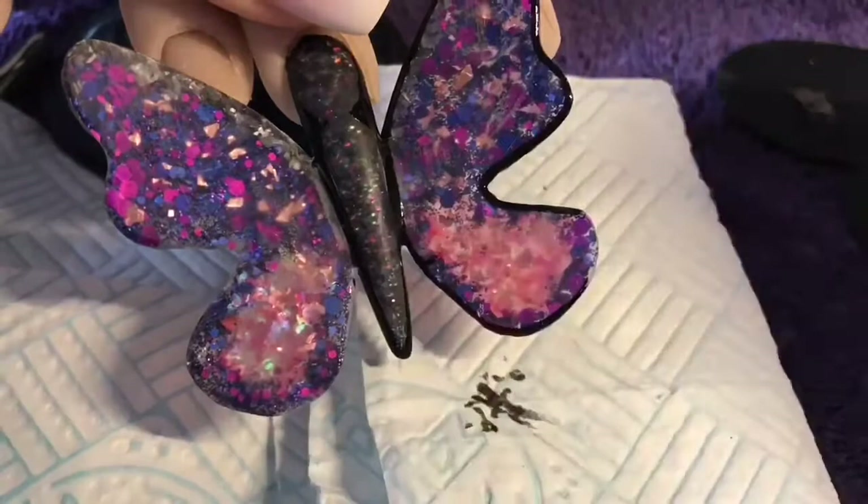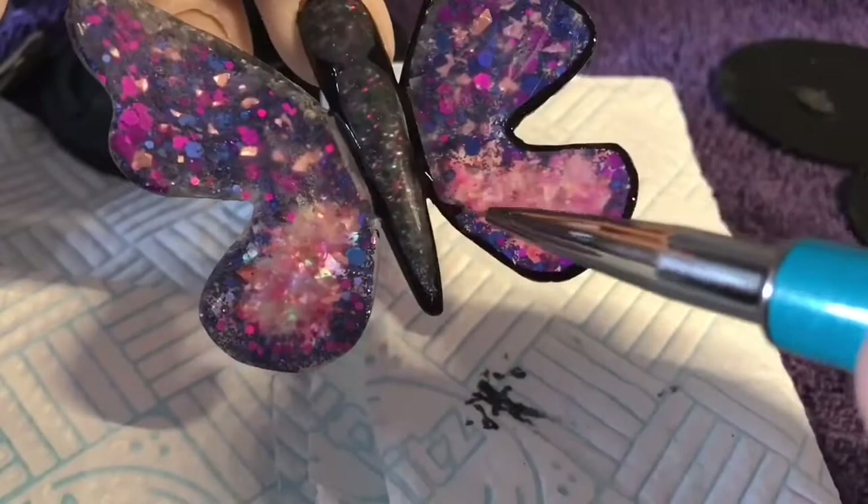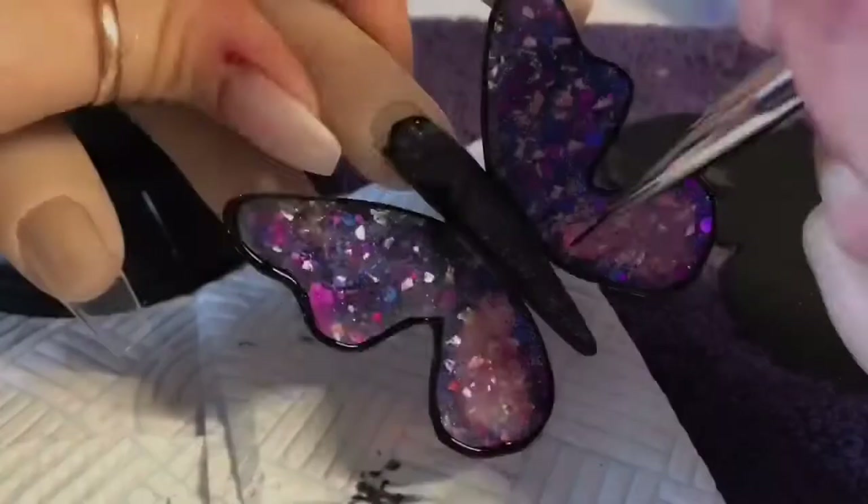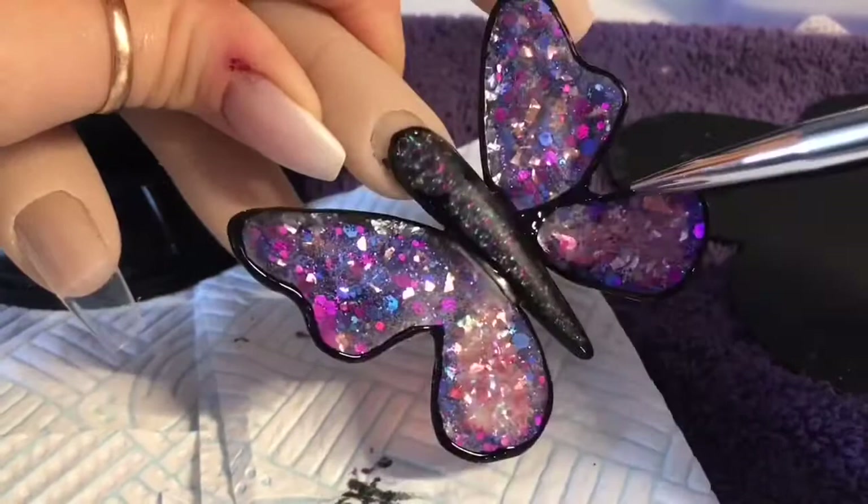So that's the outside of the wings done. I'm going to cure it - well, I'm going to do the same to the left wing. I'm not going to show you me decorating the left wing because it's going to be exactly the same as the right. I'm now just adding some detail to the wings, creating a bit more definition.